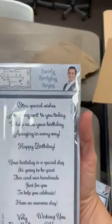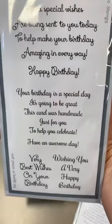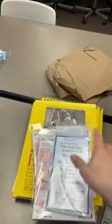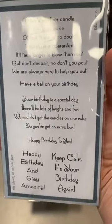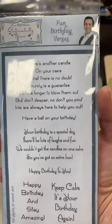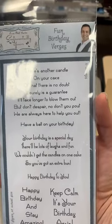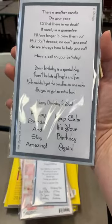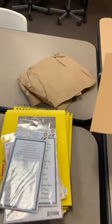Two restocks on our Phil Martin stamps. This is the Swirly Birthday Verses — our very first one we ever got in with Phil. It has sold great. Someone asked about other stamps he had, and that started a huge craze around here. This second one is Fun Birthday Verses — it has sentiments like 'there's another candle on your cake, that is no doubt,' 'have a ball on your birthday,' 'happy birthday and stay amazing,' 'keep calm, it's your birthday again.' Nice big stamp sets, and they're $10.39 a piece — a great deal.